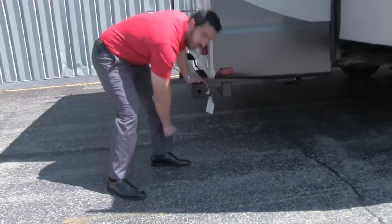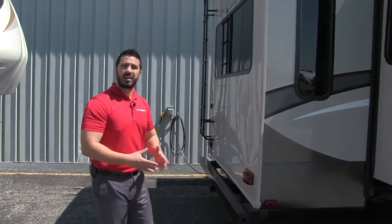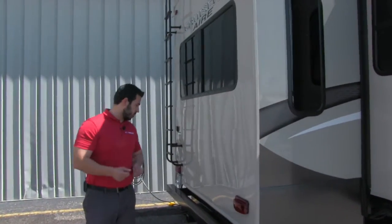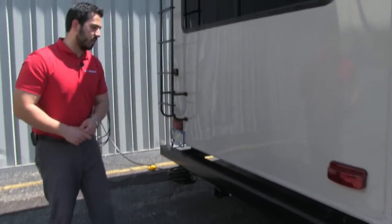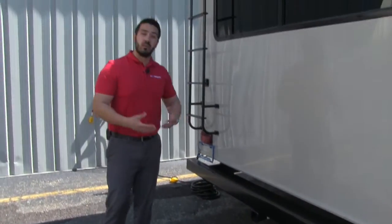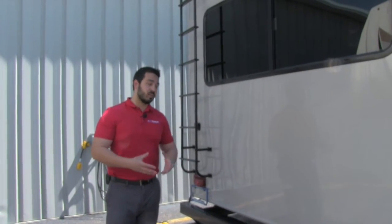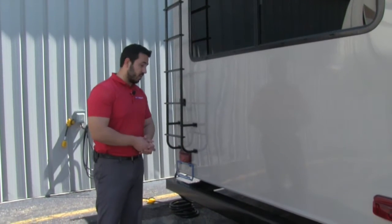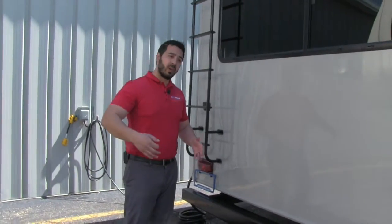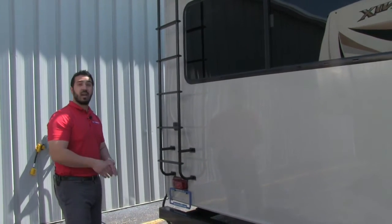Coming around to the back, right underneath the bumper is a propane quick connect. If you want an outside grill, just hook up that quick connect and you'll pull off the 60 pounds of propane from the coach rather than needing little green bottles. Also mounted underneath is a hitch — a big deal if you like bringing a boat. Adding a hitch aftermarket often voids the warranty, but not here since it comes from the factory. It's rated for 3,000 pounds or 300 pounds of tongue weight, so you can tow a boat without voiding the warranty.